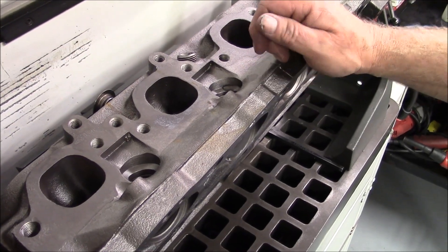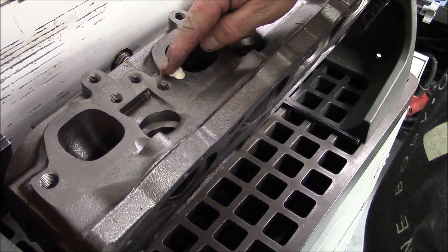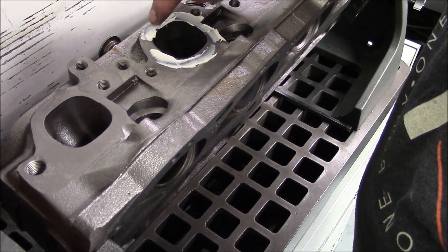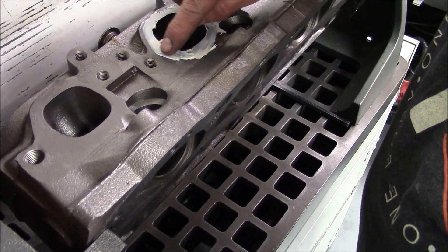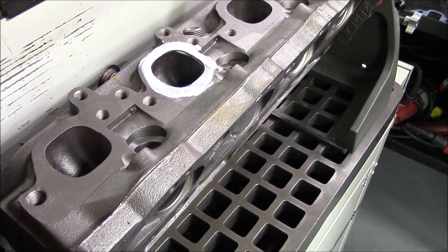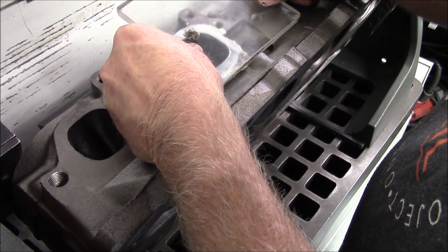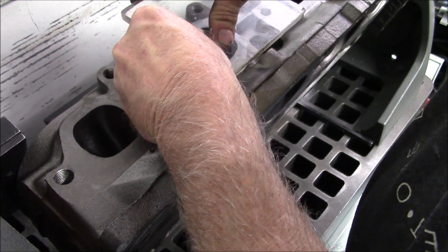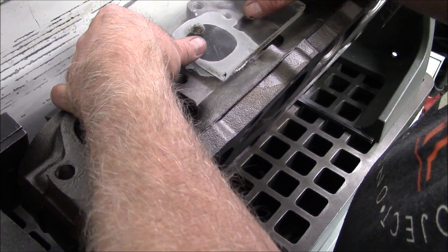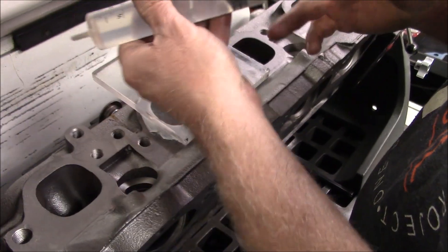We're going to go ahead and CC this exhaust port, and we start by using the white grease. We've got the grease between the valve and the seat and on the valve guide to seal it up. From here we'll fill it — we're on the final fill here.